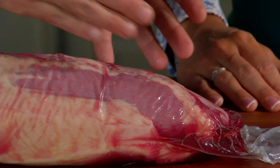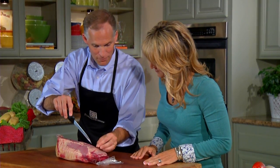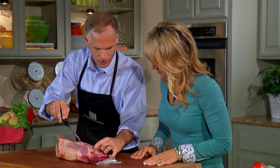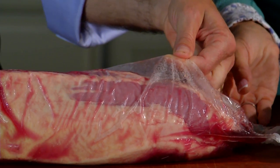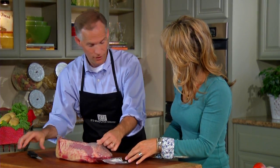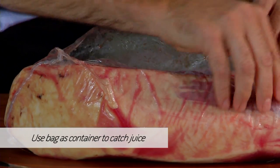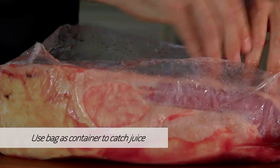I would like to show you one tip on how to deal with the liquid that's in this package. It's vacuum packaged so we're going to break that seal, and the minute you do that the liquid's going to go to the side. If you take this bag and treat it like a container, all you have to do is cut it on the top and then let all of those natural juices go to the bottom. You've just saved your countertop and a lot of extra work.